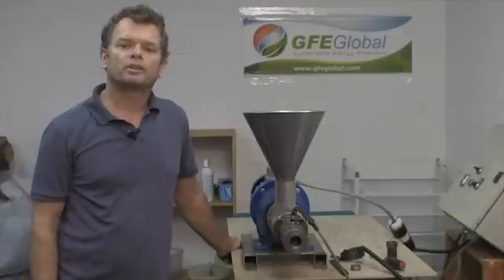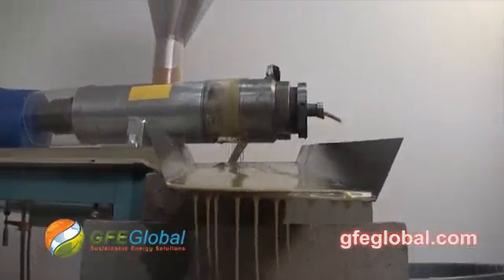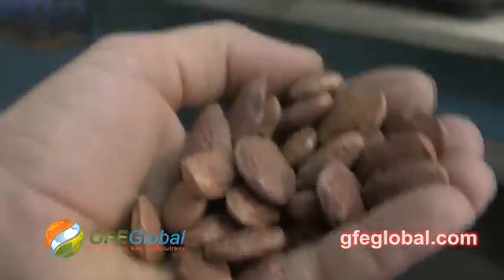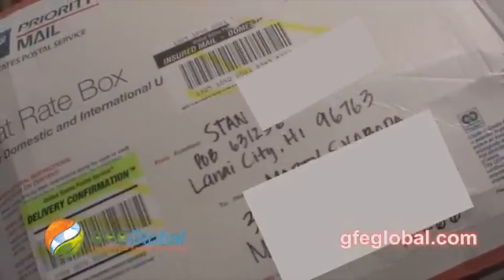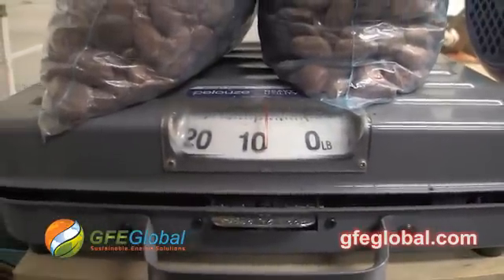Hi, I'm Marty Svoboda with GFE Global in Gardena, California at our oil extraction testing facility. The goal today is to extract oil from Pongamia seeds from Hawaii. We're going to crush just under 8 pounds.